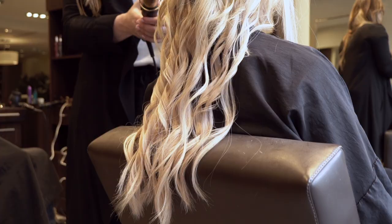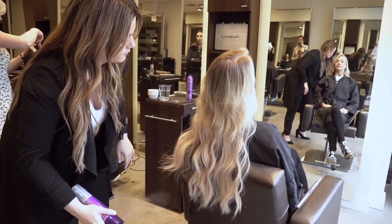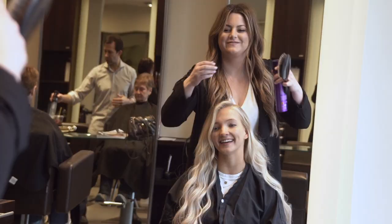To finish, I'm using a texture spray and a bit of hairspray and giving her a deep side part. My name is Melanie and this is George The Salon.